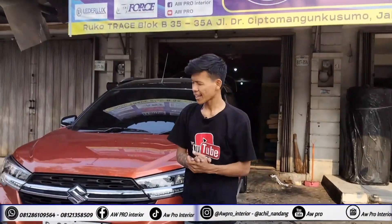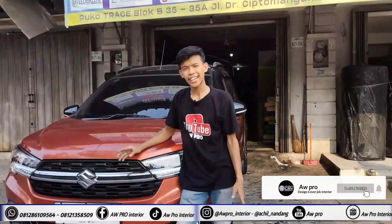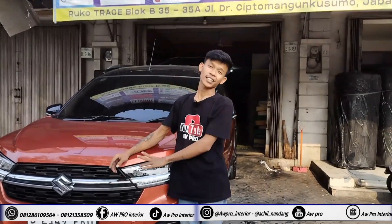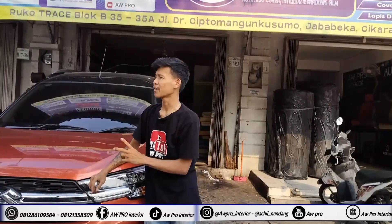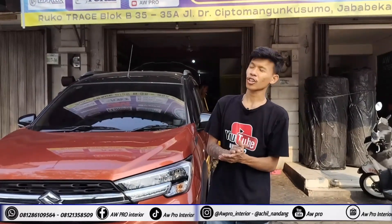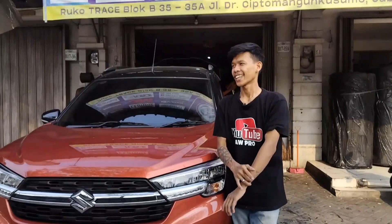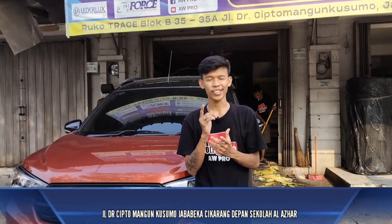Assalamualaikum warahmatullahi wabarakatuh guys, di video kali ini kita akan mereview XL7 ini, XL7 ya bukan VQR3, XL7 yang kipa alfanya. Ini dia memasang cover jok sama dot trim dan kartet dasar guys, jadi kita review hasilnya, mereview pekerjaan dari AWF Interior.